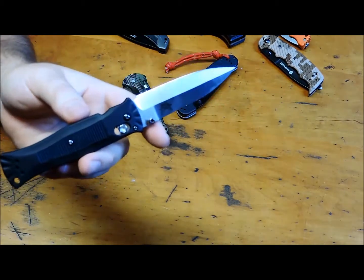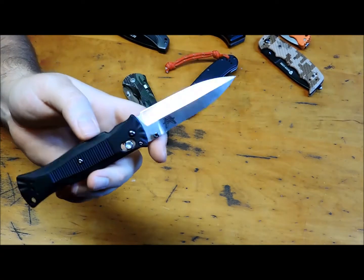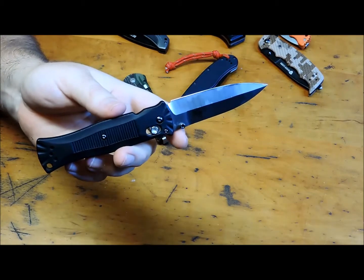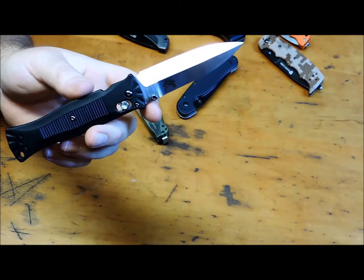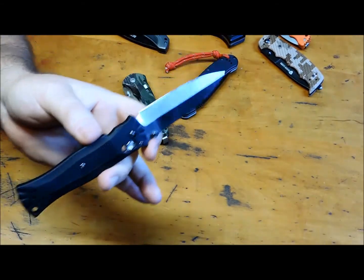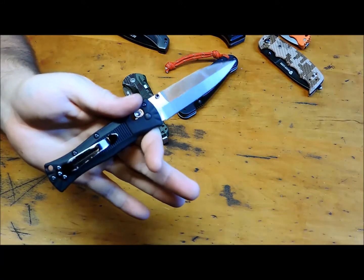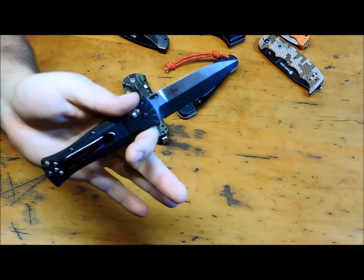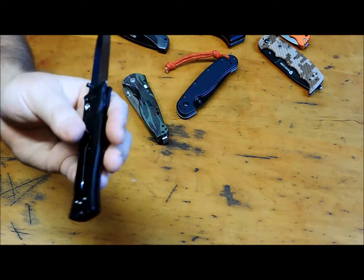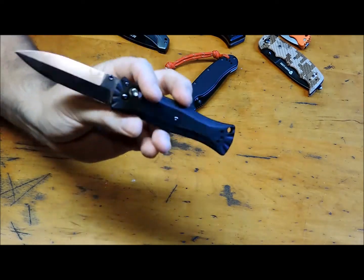I work from home, so when you wear stretchy pants, you can put this on and it ain't gonna weigh your pants down. And that's important because I'm so used to carrying a knife that I feel naked if I don't have one. I gotta have a knife. I like this — it suits me in any situation. Absolutely great knife.